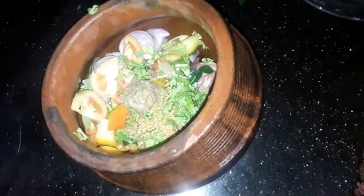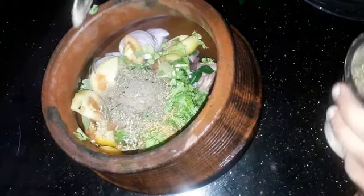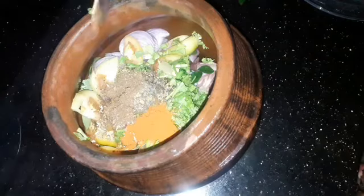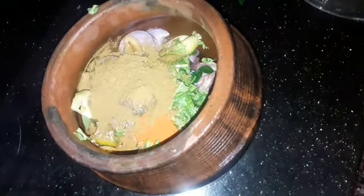Now, add 1 teaspoon of tea. Add 1 teaspoon of tea. Add 3 teaspoons of tea. Add 1 teaspoon of tea.